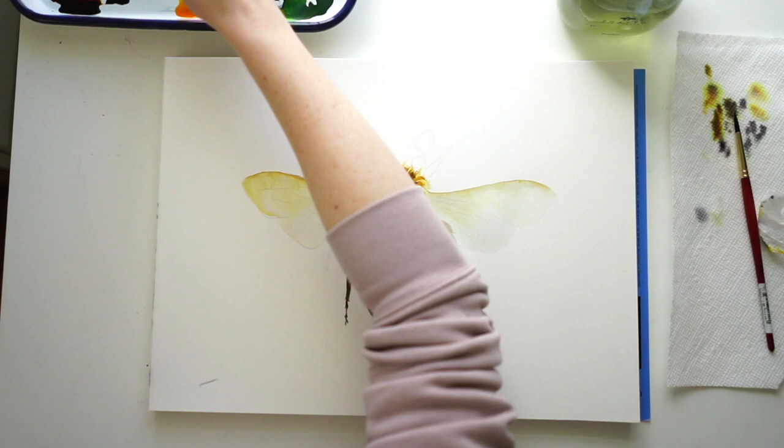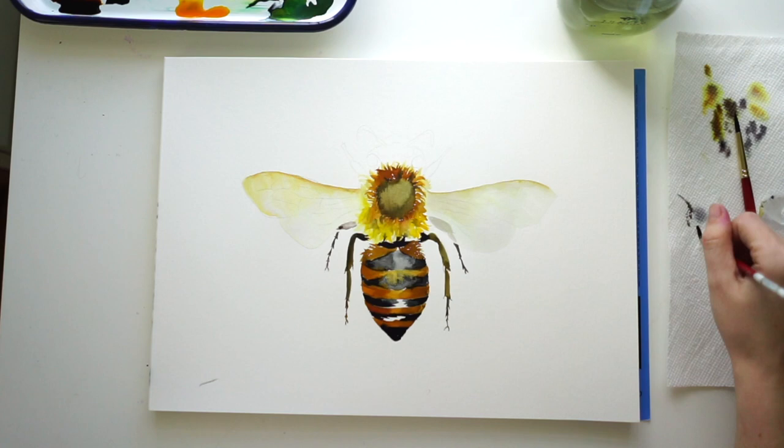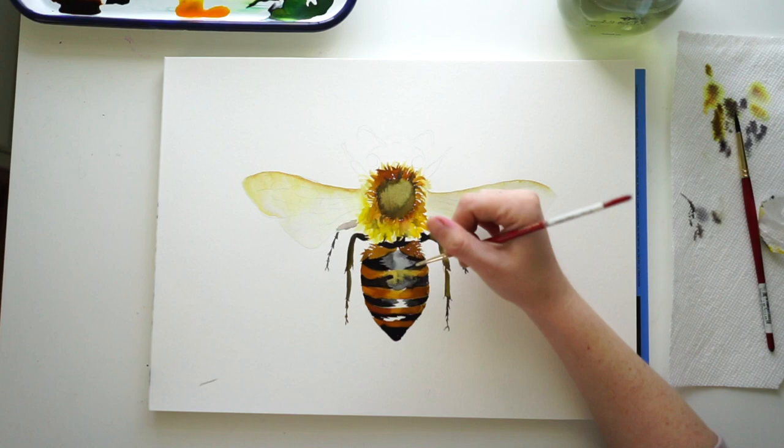Now we're doing the middle legs. Half of each leg is underneath the wing, so for that part we're going to do a very light wash. That way it's going to look like there is a transparent wing over the body, just from that value differentiation right there.